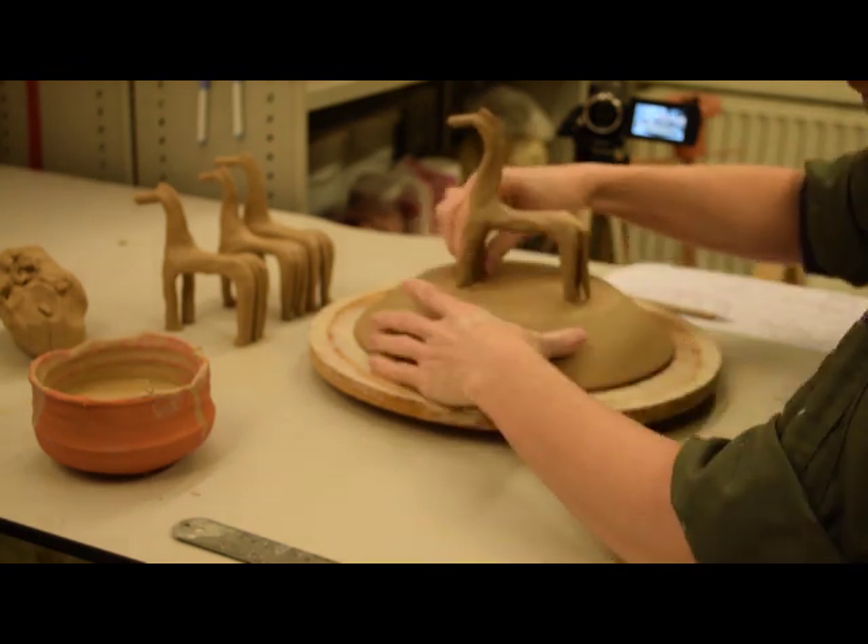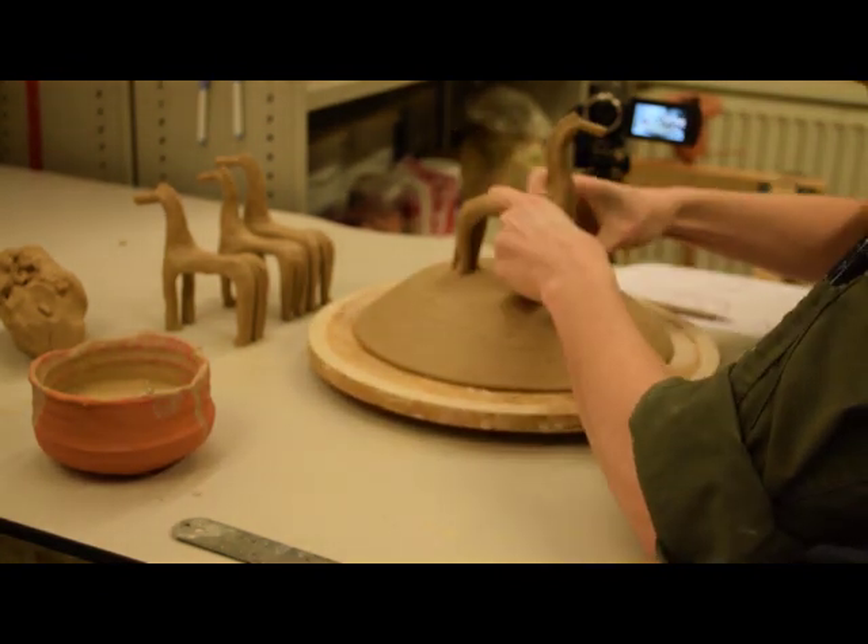After she attaches the figurines to the lid, she smooths everything to leave a clean surface.